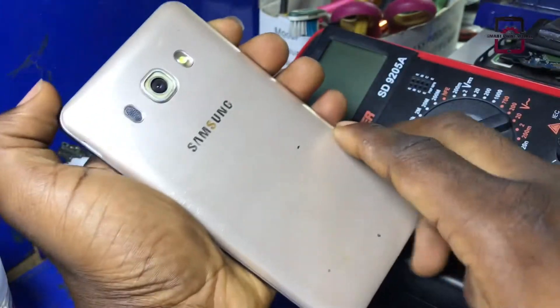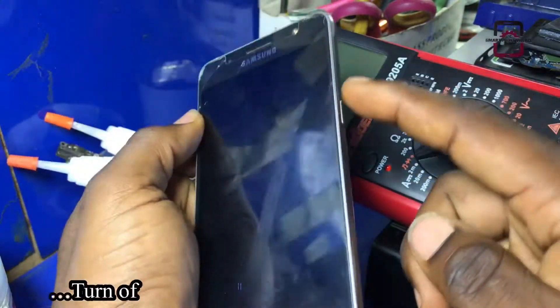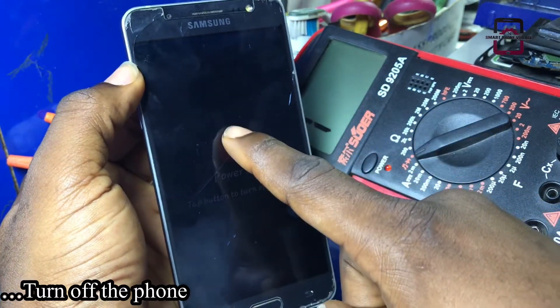I'm testing this method on Samsung J5 2016 and this works for most Samsung phones. Let's get started. Now, power off the phone completely.